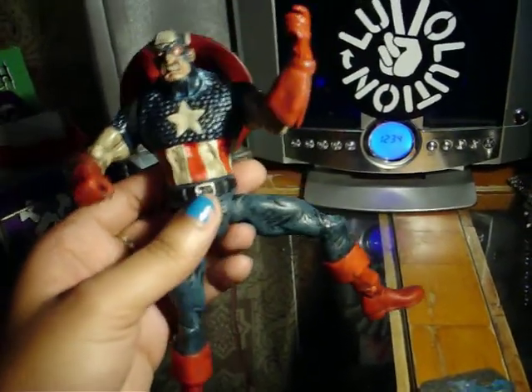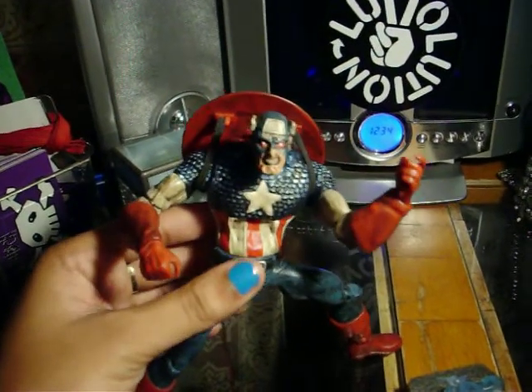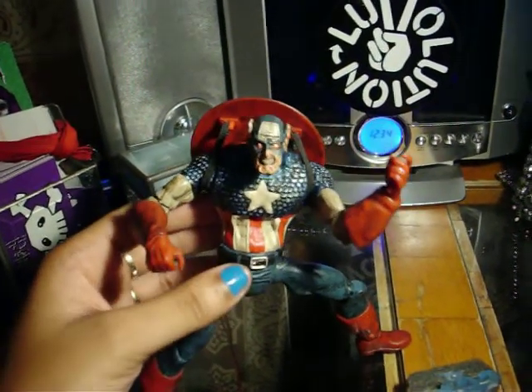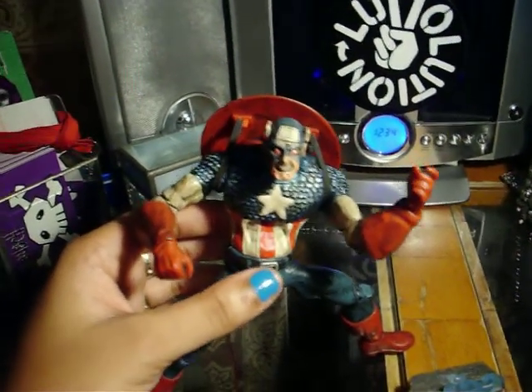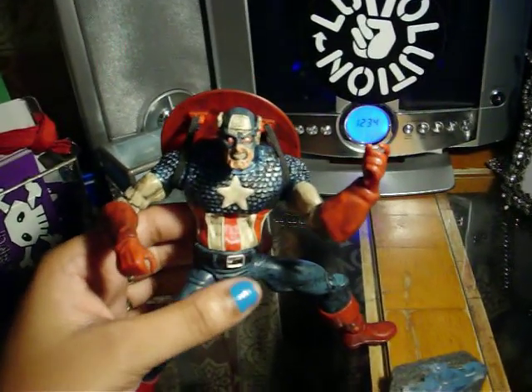It's my least favorite character — my boyfriend's favorite character — but I really wanted to review it because I'm a zombie comic book nerd, a zombie movie nerd, a zombie everything. So I really wanted to review this guy for you guys.